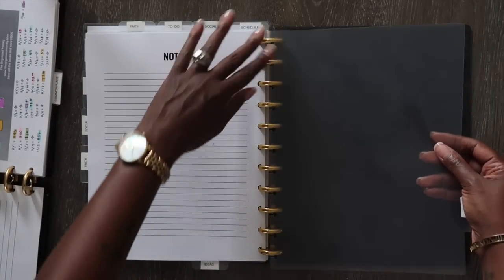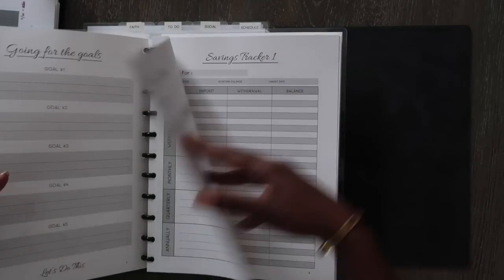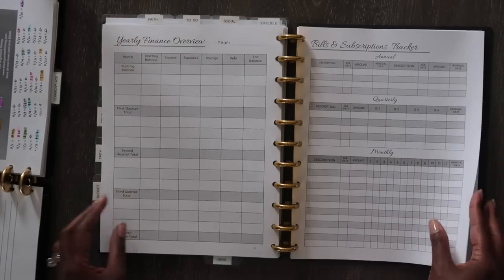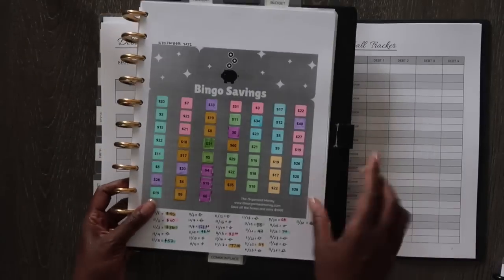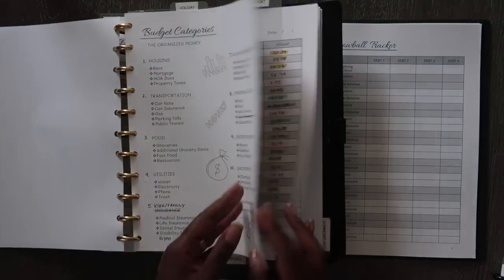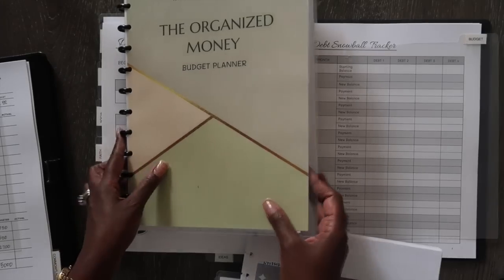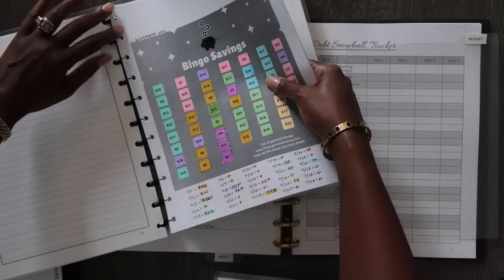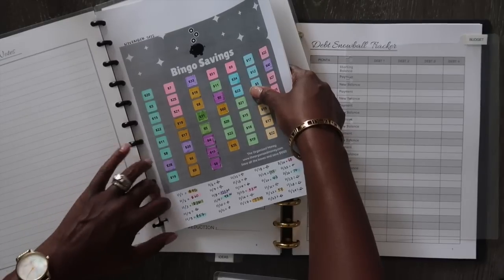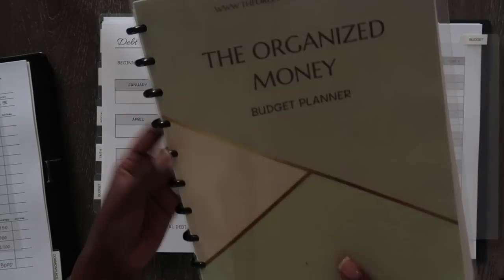The next planner is my budget planner. I'm going to take the beginning pages and the first month out and set it up later. I just finished my savings chart from November — I was saving a thousand dollars — so I'm taking all of that out and putting it back into my budget planner. This one is really full; I might have to switch to bigger rings, but for now we'll keep it.